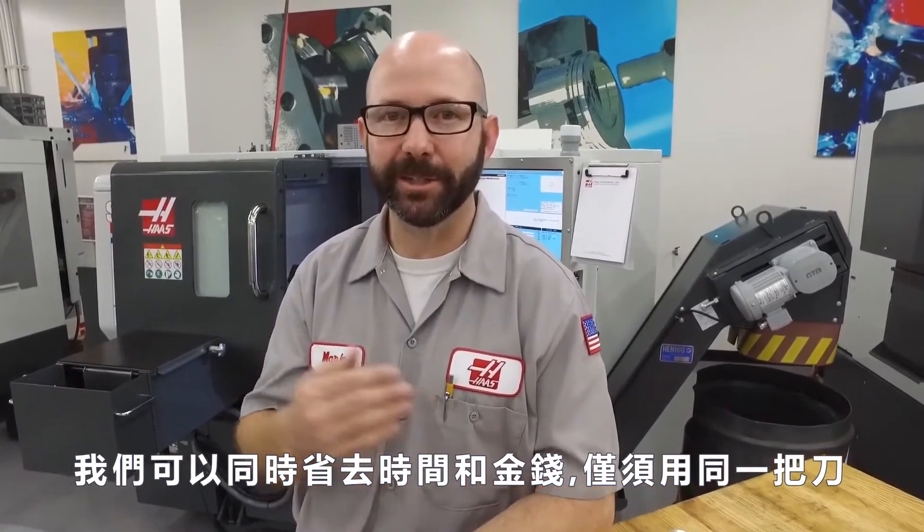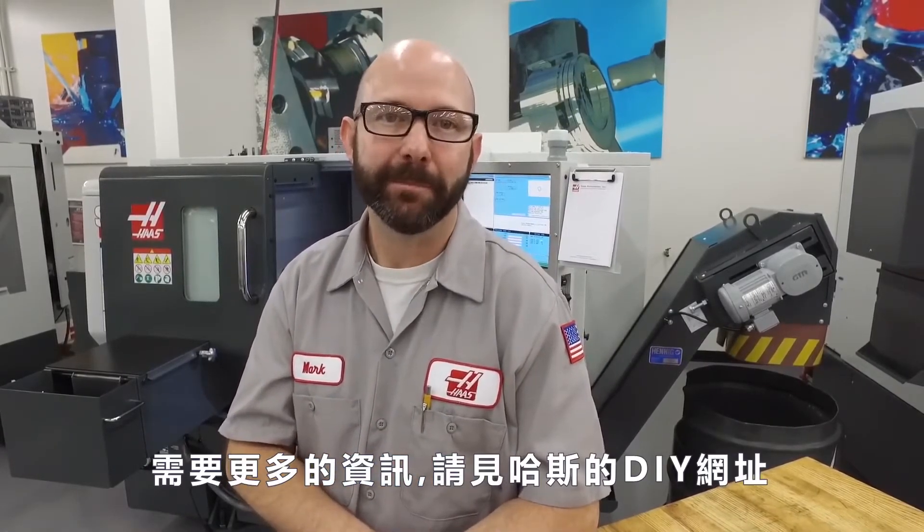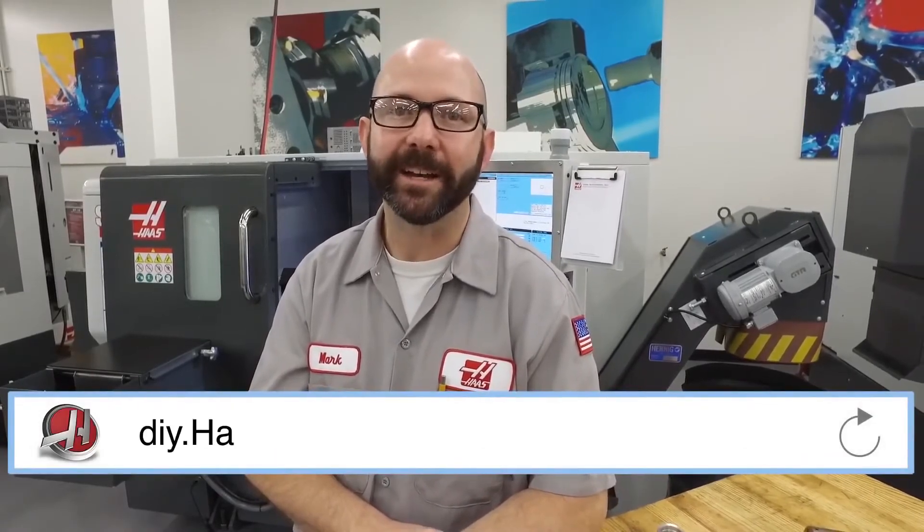Well, that's it. We were able to save both time and money by using a single tool to both drill and contour the ID of our parts. For more useful information and tips, be sure to check out the Haas DIY site at DIY.HaasCNC.com, and click on the link at the end of this video to subscribe.